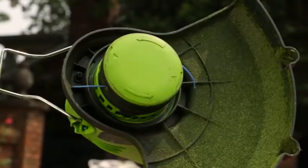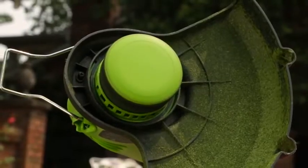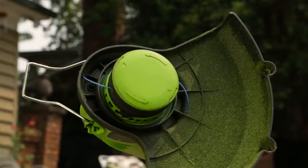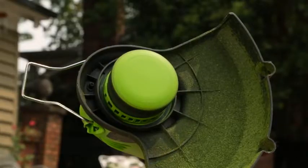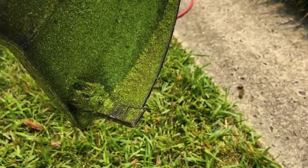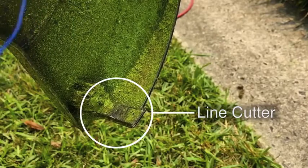To advance the strings using the auto feed head, run the trimmer by holding down the trigger switch on the handle. Release the trigger to stop the trimmer. Wait 2 seconds and then press the trigger again — the strings will automatically advance. Be aware that the string will not stay advanced beyond the line cutter, which is there to maintain the proper length for the string line.